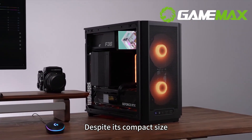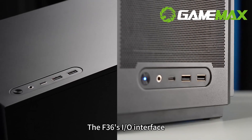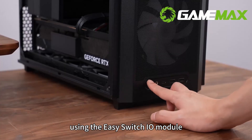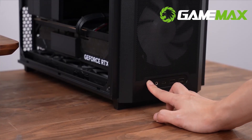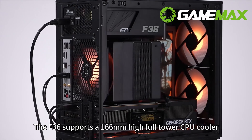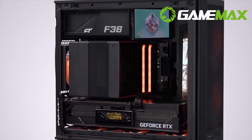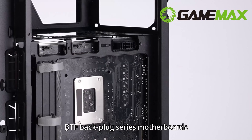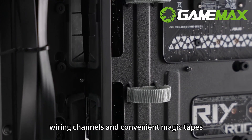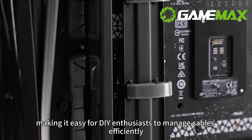Despite its compact size, it offers numerous features to meet your needs. The F36 I/O interface can be switched between upper and lower positions using the EasySwitch I/O module, ensuring convenience whether the PC is placed on or under the table. The F36 supports a 166mm high full-tower CPU cooler and is compatible with BTF Backpack series motherboards. It features neat wiring channels and convenient magic tapes, making it easy for DIY enthusiasts to manage cables efficiently.